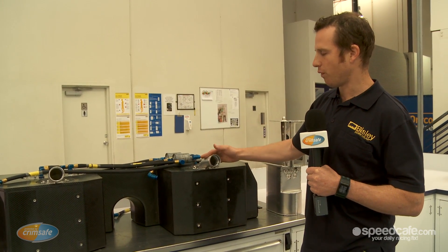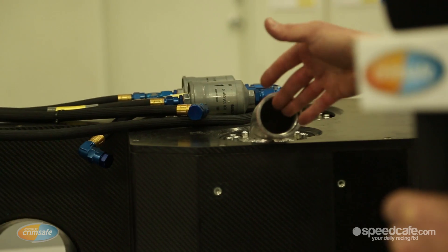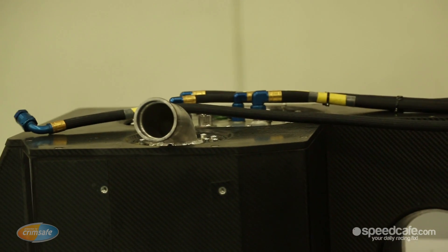We get fuel in via these two pipes — one's a fill, one's a vent. And there you have it, the 2013 spec fuel cell. It's a little bit heavier, it's a little bit more expensive, but it's going to last the life of the car and we're never going to have to replace it.